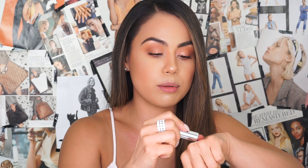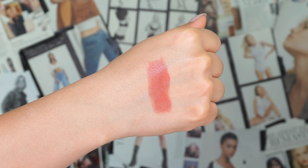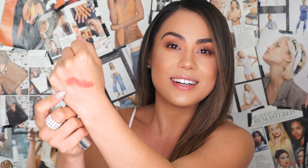The first lip shade we're going to swatch is called Supermodel — love the name. It definitely goes with the 90s theme, reminding me of the supermodels of that era like Kate Moss. I want to mention that these lipsticks are supposed to be long-lasting and non-chalky or ashy, so keep that in mind. I'm going to swatch Supermodel on the back of my hand — she's a rosy nude, which is so pretty. Let's go ahead and try on Supermodel.